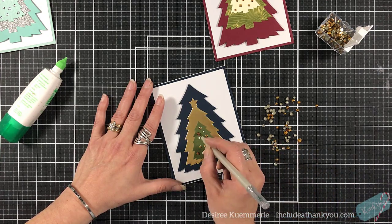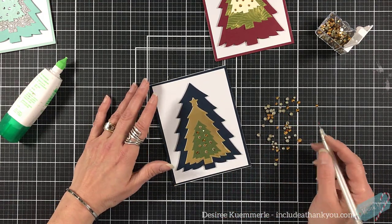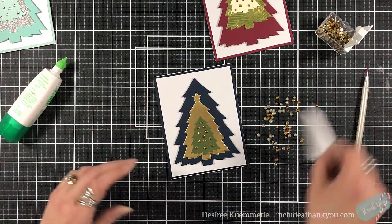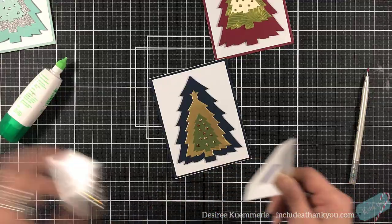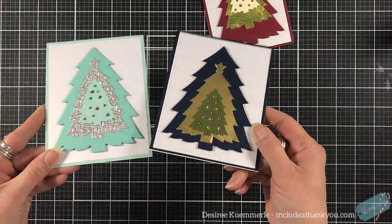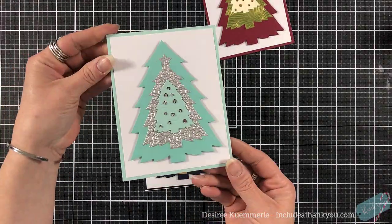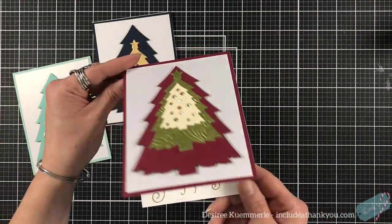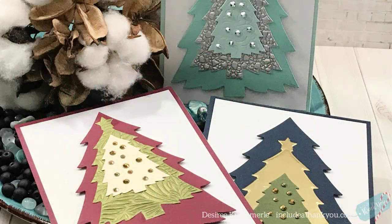One of the questions I get asked a lot is about envelopes. You can get a standard A2 size envelope for your cards, but I actually go up in size. The size I get is considered an A6 — it measures four and three quarters by six and a half. That envelope will really expand and allow for the dimension I've put on there.